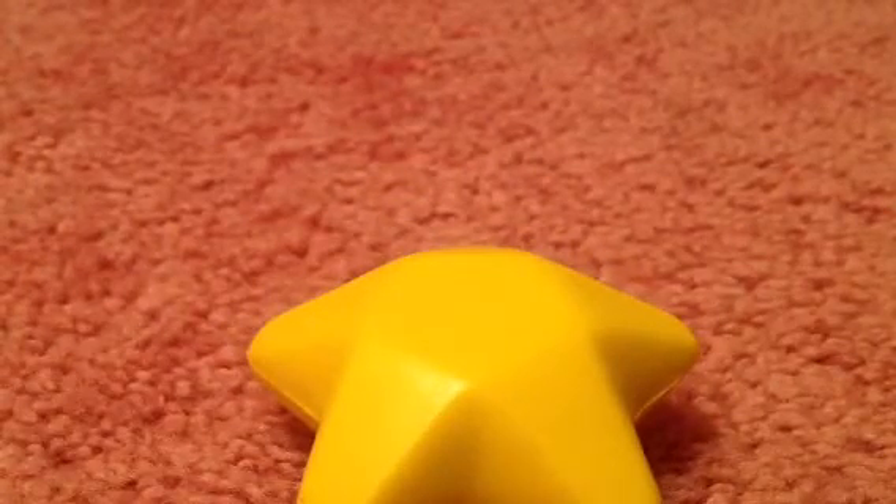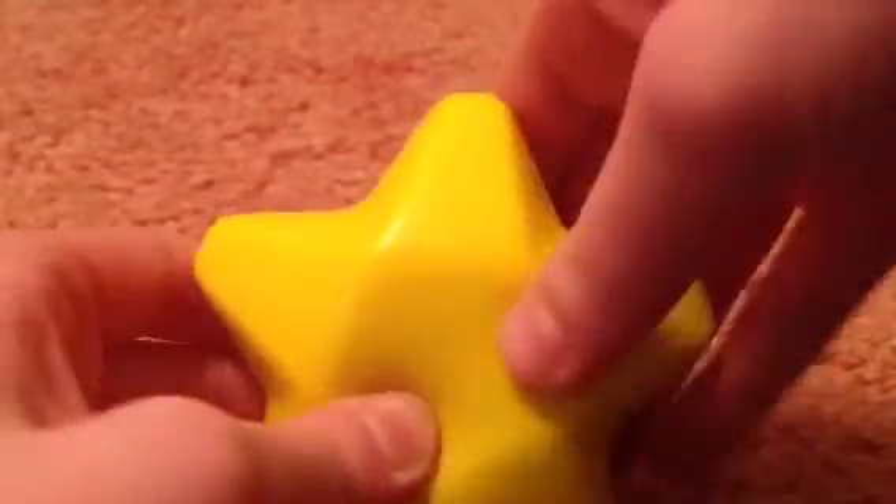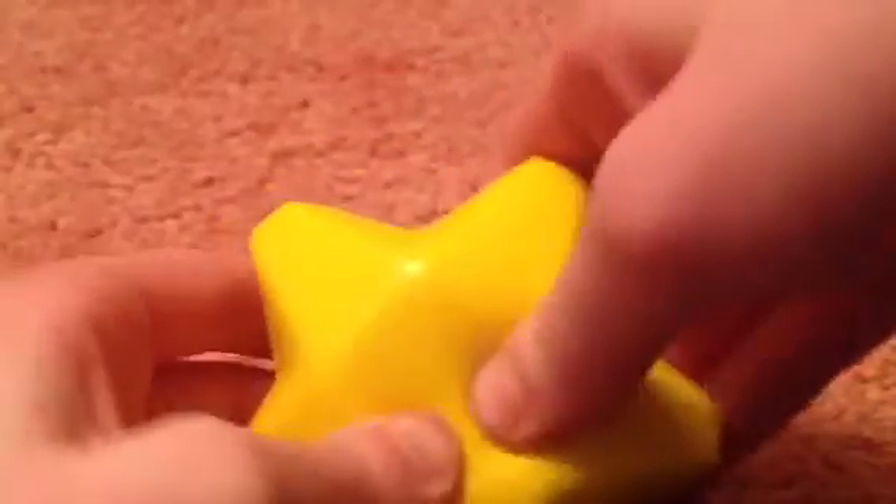I was just going through my room and I found these two squishies. I know that some people really like squishies on YouTube — some of the duct tape people I'm subscribed to do squishy videos, so I thought they would enjoy this. The first one I have is really, really squishy. It's just a star and I really like this one.